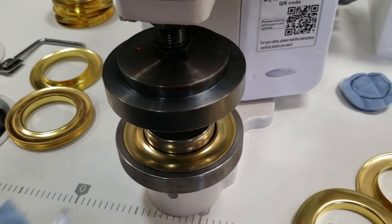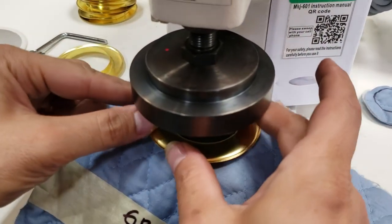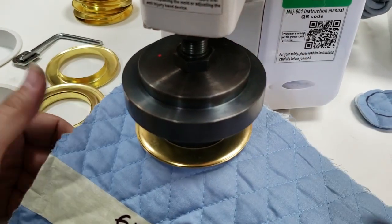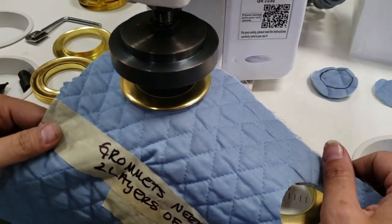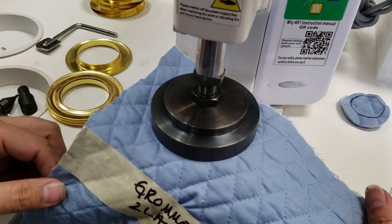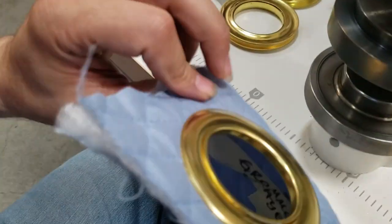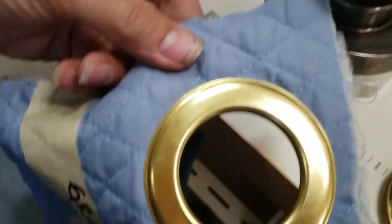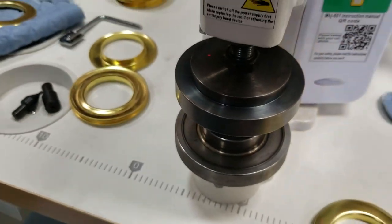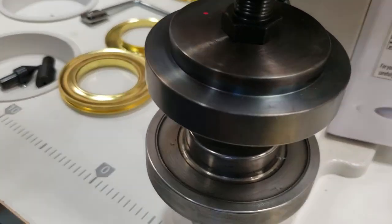The washer goes on the bottom, then you put the fabric on, then the grommet goes on — and your hand should be totally off. Then you press, it comes up, and look at this beautiful finish. This is just because the customer requested this die — it's huge.